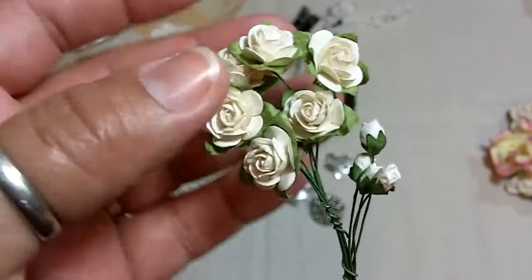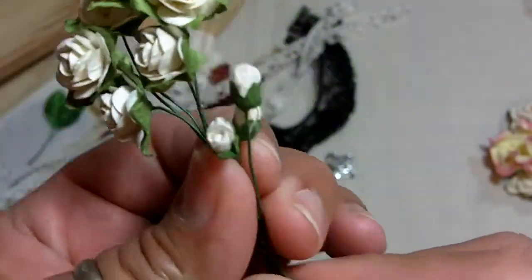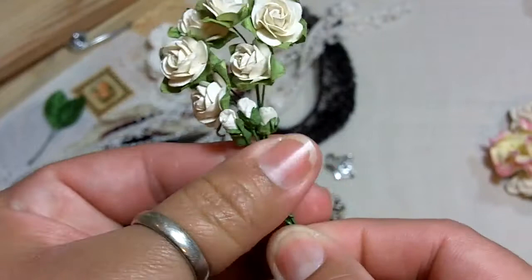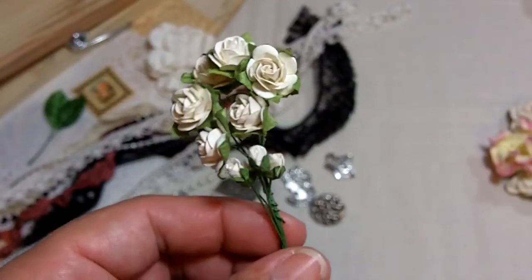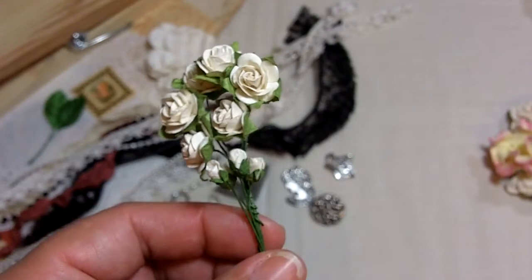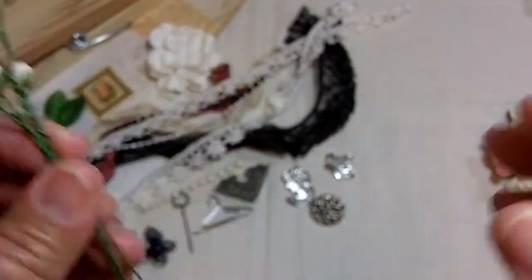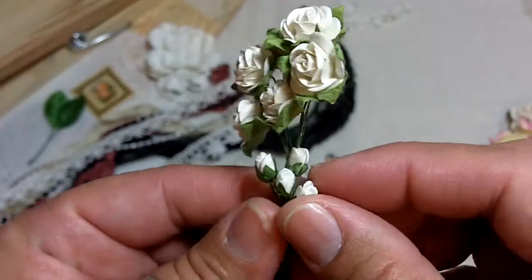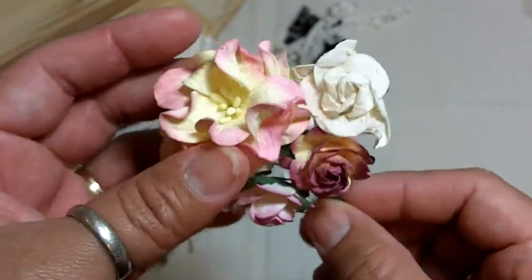I'm including some Prima roses from my stash — I had so many I could share them. You'll get six little rosettes. There are also Wilder Good Crafts closed rose buds. I want to be clear: Wilder Good Crafts is not sponsoring these kits at all. These are not from my design team supply — I have purchased these flowers myself specifically for these kits over the last couple of months. Reselling what they send me would be completely unethical, and I am not doing that.